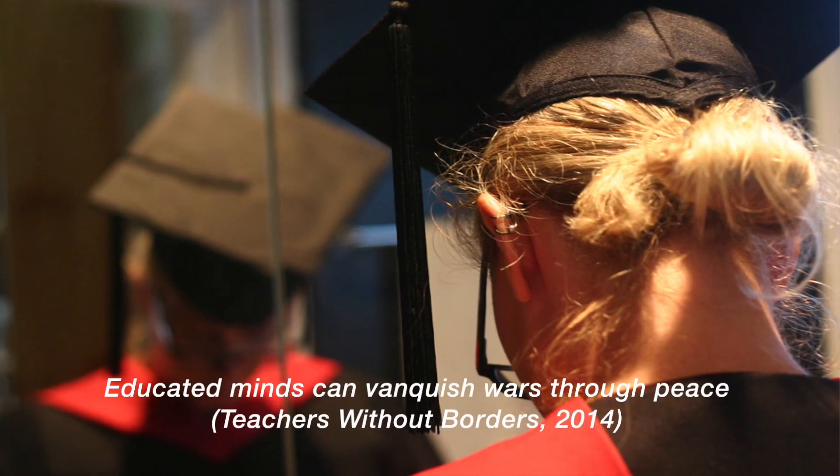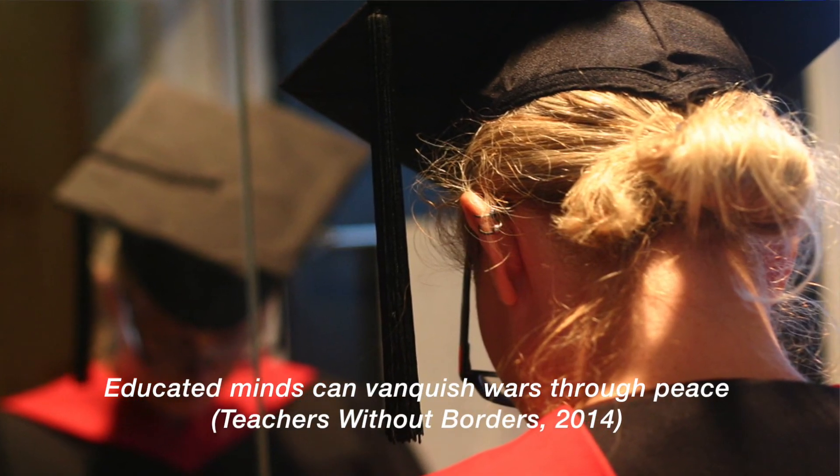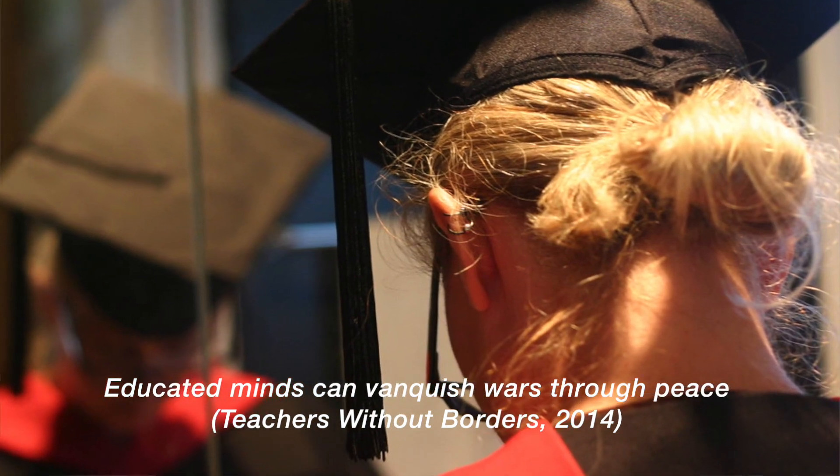If hatred, violence, conflict, and wars begin in the human mind, then educated minds can vanquish wars through peace. Armed with a solid framework for peace education, educators can lead the way towards cultivating peace in their classrooms and communities, which contributes to the growing movement towards developing a global culture of peace. And when you combine the facilitation of peace education with building a community of practice around music, we have a powerful model designed to transform minds and unify people of difference.